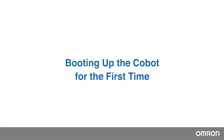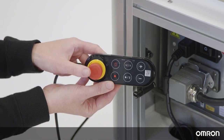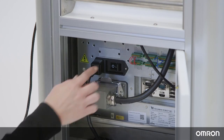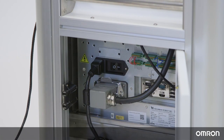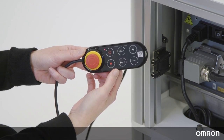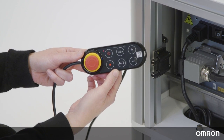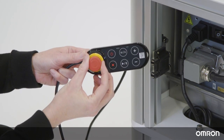Booting up the Cobot for the first time. Your Cobot will be in the packing posture when it arrives. Press the emergency switch on the robot stick, then flip the power switch on the control box. Press the power button on the robot stick to start up the controller. It will take a few seconds to boot. Once you confirm that the controller has booted, release the emergency switch.